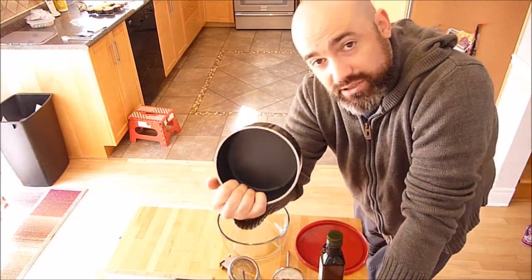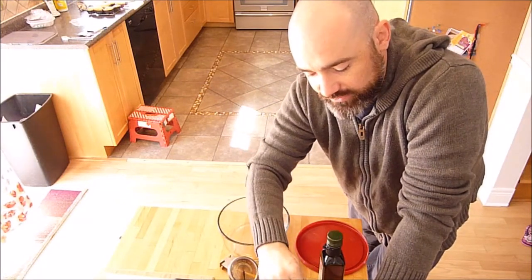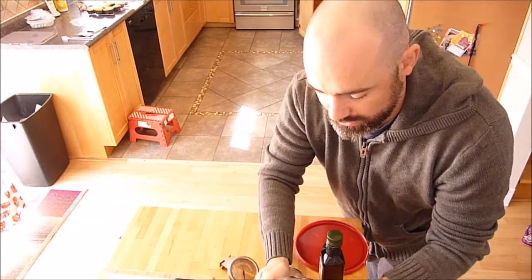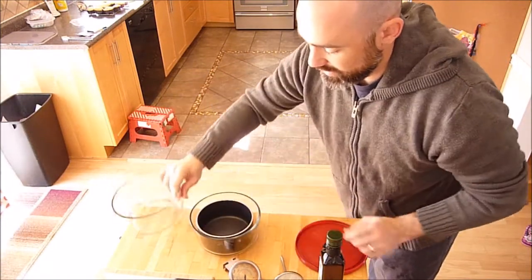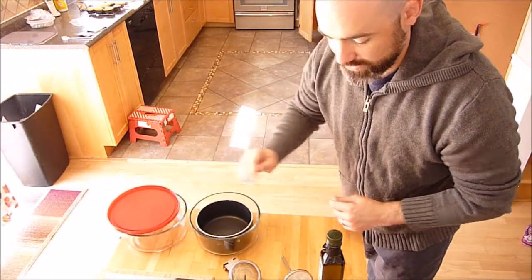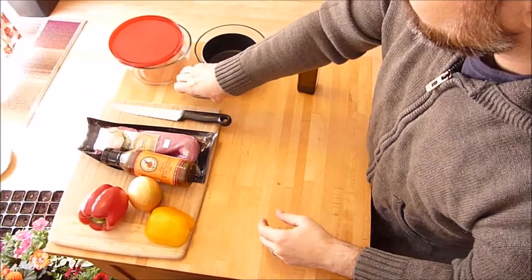I have this pot here which is dark and will absorb the sunlight, and it also conducts heat very well. The ingredients go in there and I have sort of a greenhouse effect going on, and I have a lid for transporting my food.